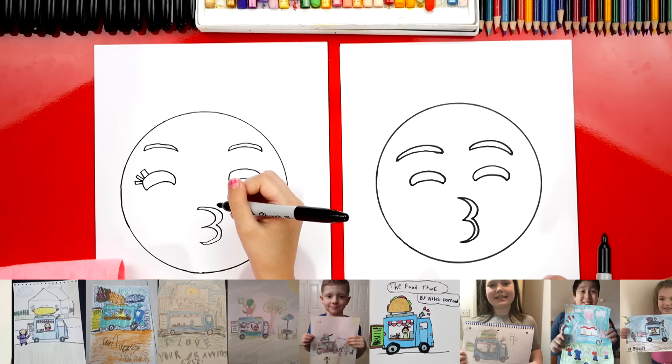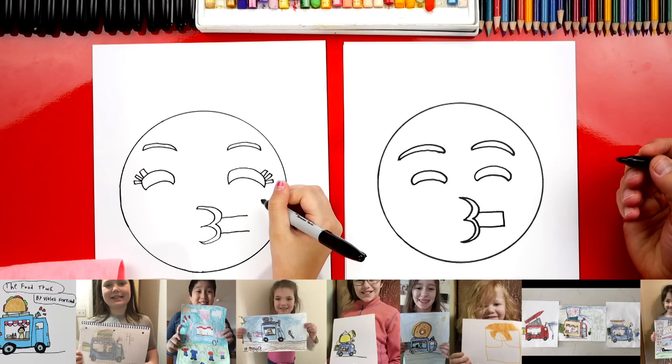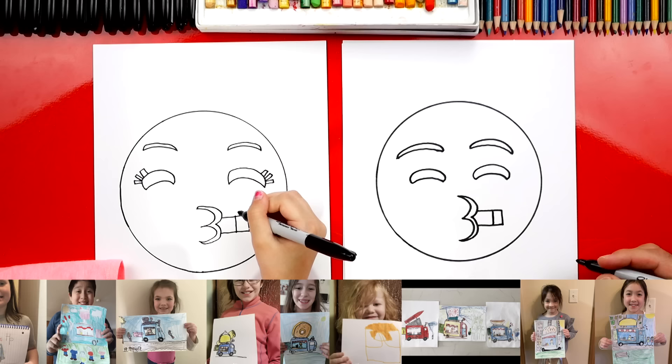Next, we're going to draw that party blower thingy coming out of his mouth. So I'm going to draw two little lines coming out to the side. Then we can connect them, and then I'm also going to draw another line right next to it. Now let's draw the curly part — I'm going to start right here.